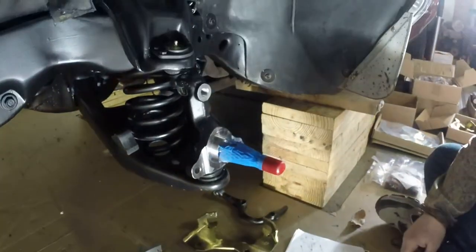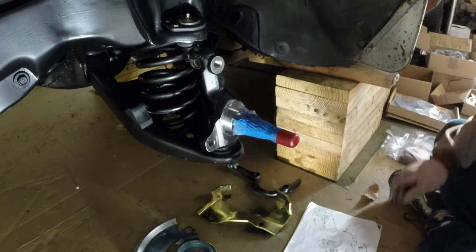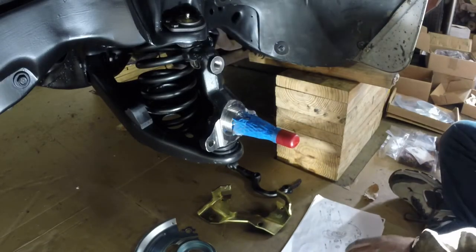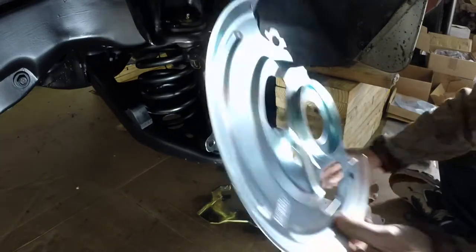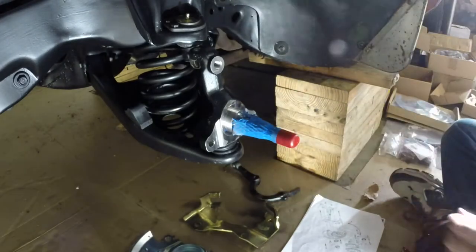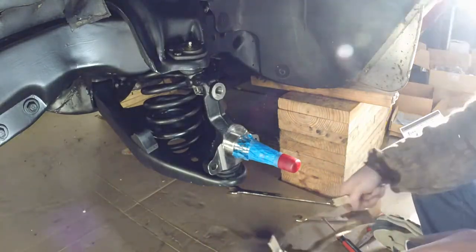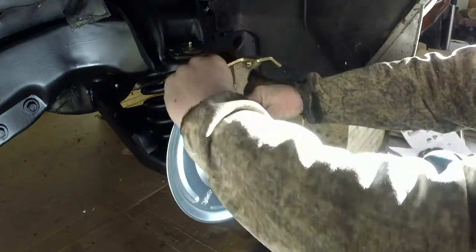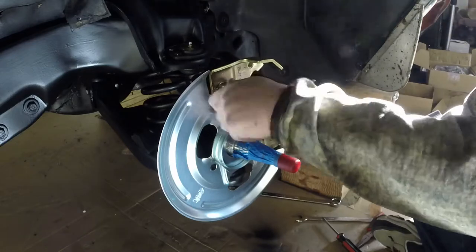We're going to get started here on the disc brakes. We're going to get the dust shield on first, this bracket on, and the steering arm. So we're going to get this dust shield on with the caliper bracket — it goes like that. I do have a little heater running, so hopefully that's not too annoying.